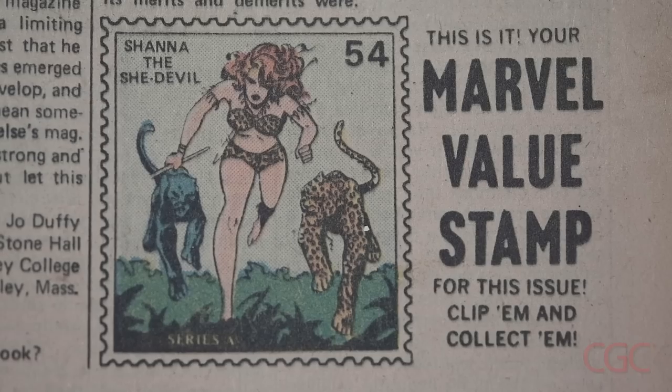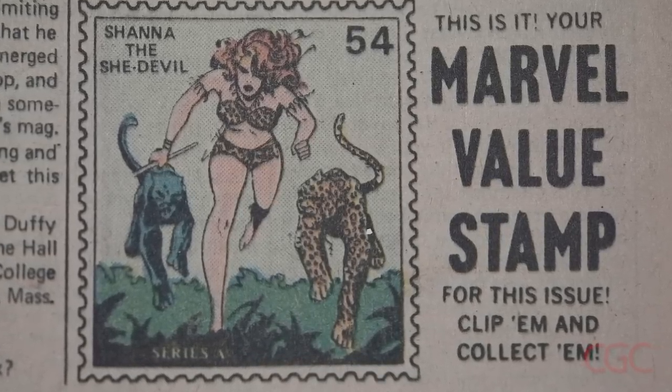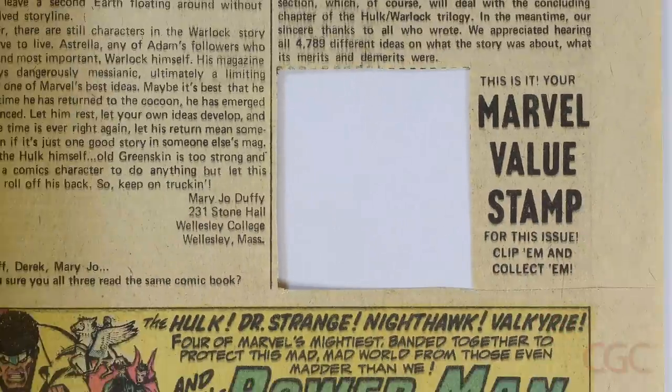It's important to point out that every copy of Hulk 181 has a Marvel value stamp on page 10. Oftentimes this stamp is cut out, and if it is, it can adversely affect the grade of the book.